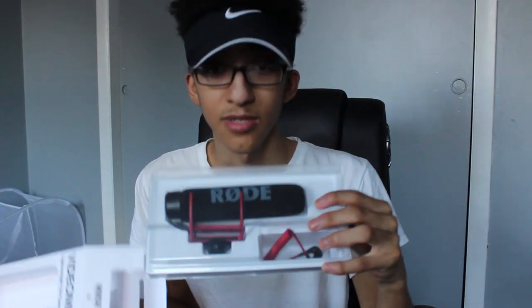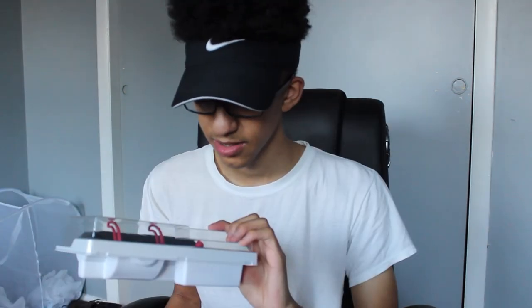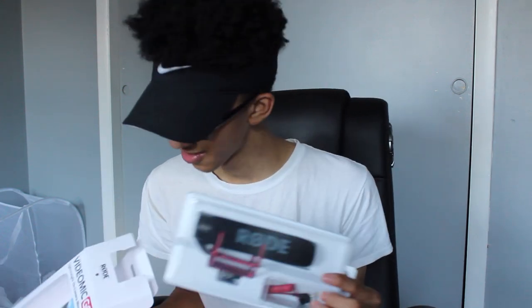I'm gonna show you guys more things that I was unboxing too that I ordered — it's for the camera. I ordered a mic, so let's go check it out. There's actually something else that I did order for the camera that I haven't been using yet. I got one of these microphones for the camera. These are very good microphones for vlogging and other things to record with. Honestly, I heard a lot of good things about this mic and I believe it's gonna be good too.